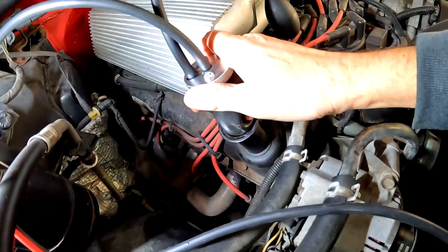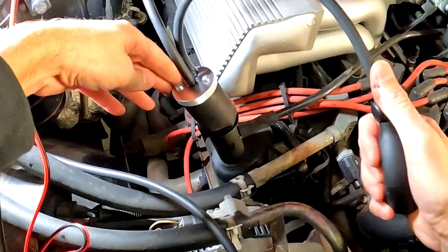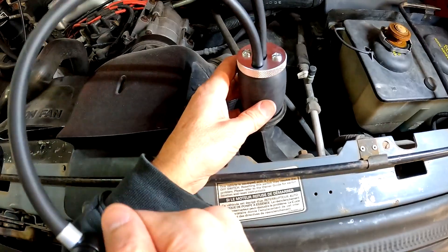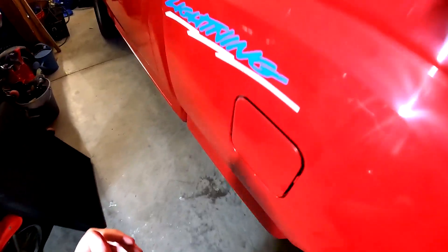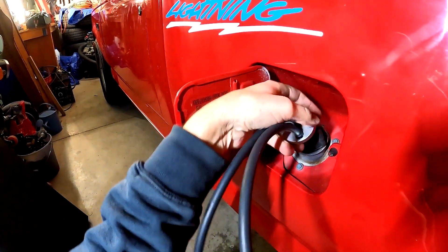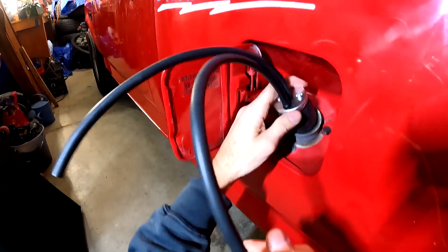Other things you can use your smoke machine attachments for include checking valve cover gasket leaks, radiator or coolant system leaks using either the bladder or the cone, and you can find leaks in your fuel tank, filler neck, or evap lines using the bladder fitting right in the gas tank filler neck inlet.